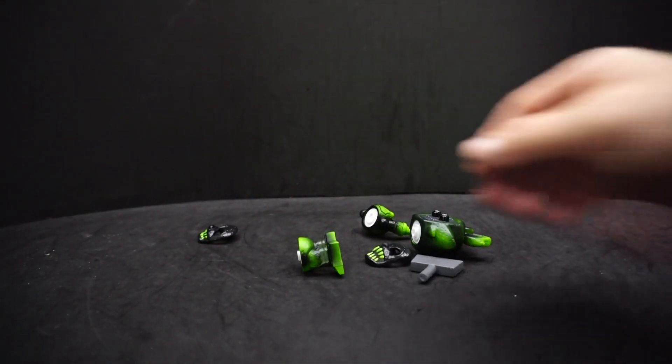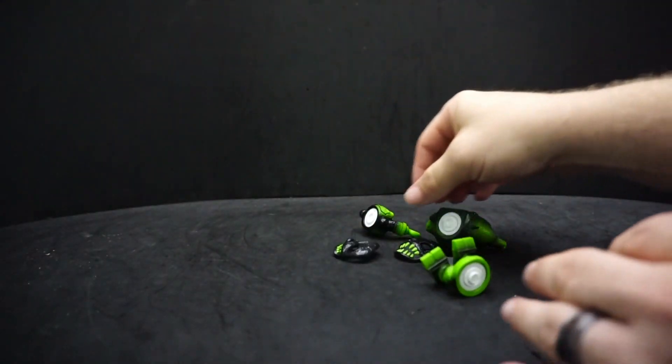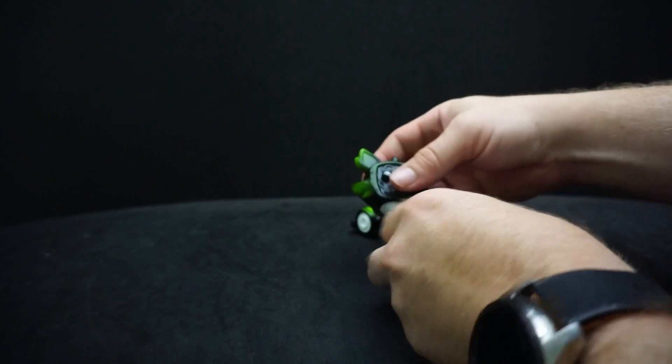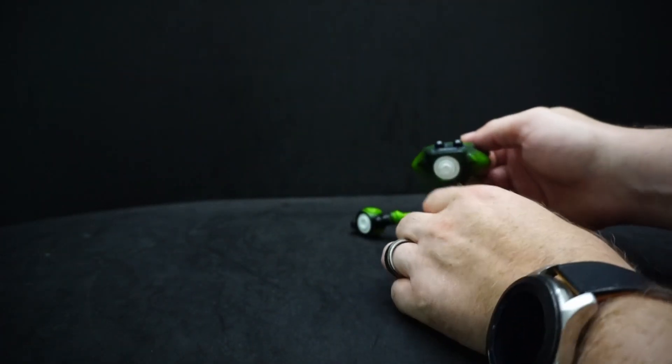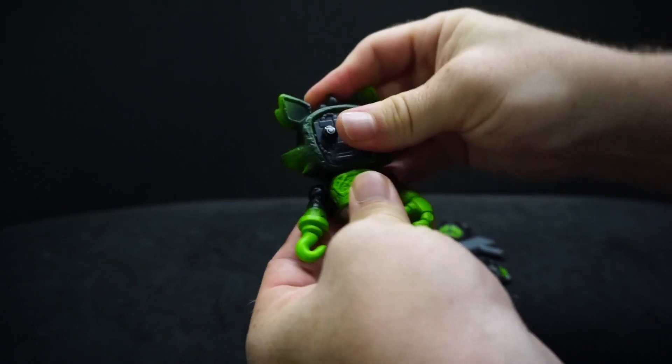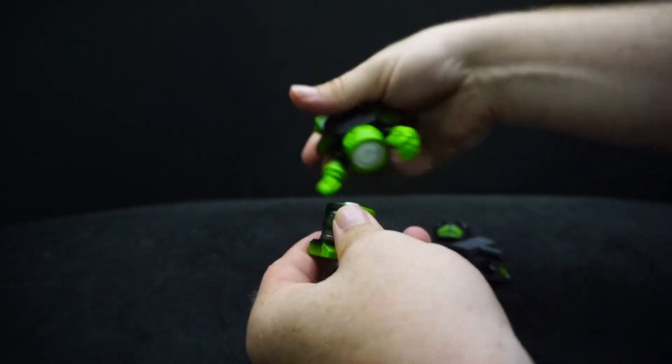All the pieces come in separate pieces when you get them, which is nice — you can see how everything works. We've got his head, his upper body, and his lower body.